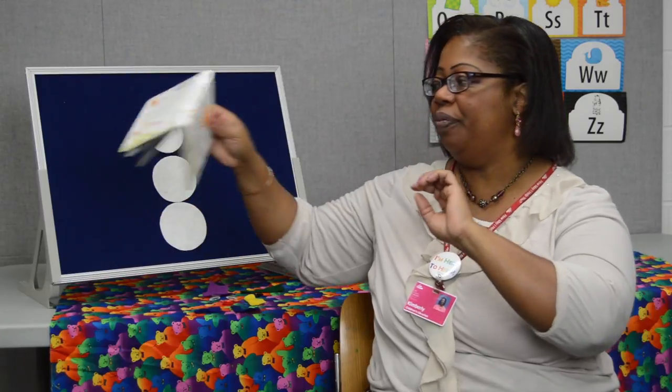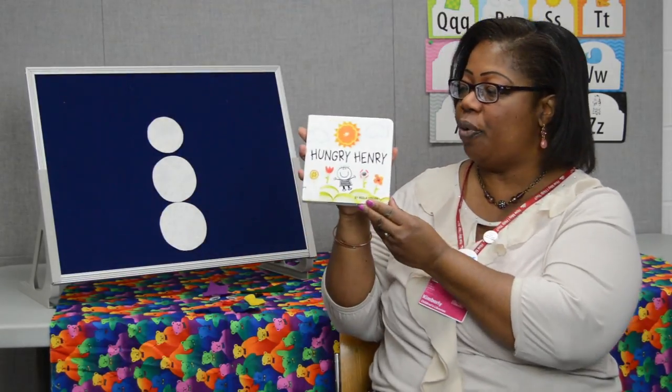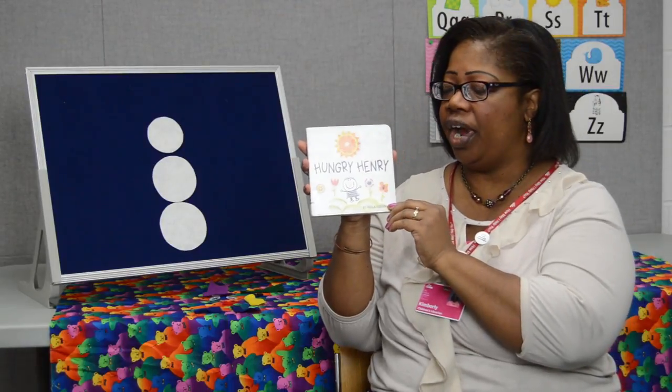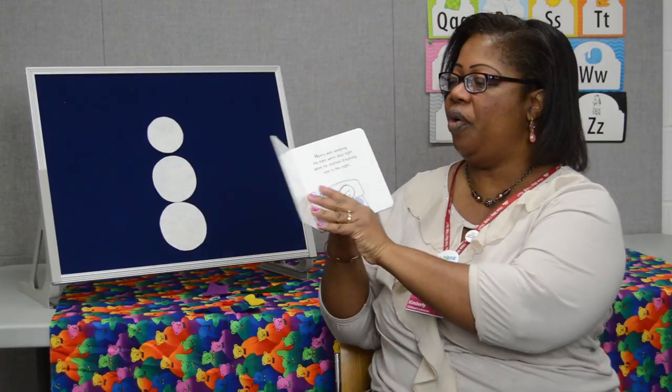And for our book today we have Hungry Henry by Marla Osborne. Henry is very hungry and we're going to look at the food choices he's going to make. Hungry Henry.